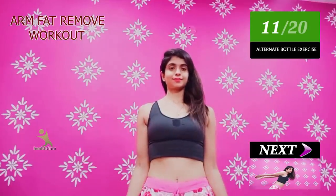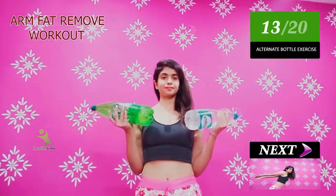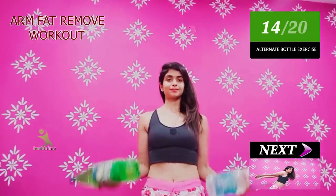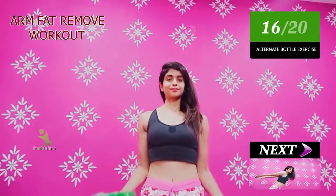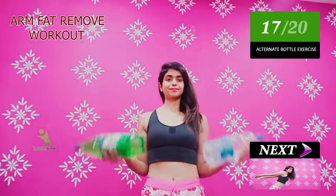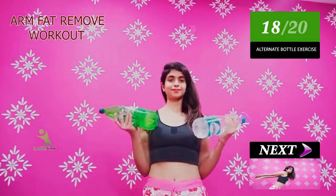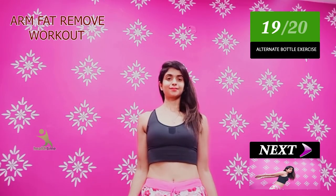If you follow it regularly, you will notice that your muscles will be toned very quickly. After the workout, you will feel a lot of burning in your body, but that pain is very positive, so don't worry. Make sure that the more you work out, the greater the effect in this area.